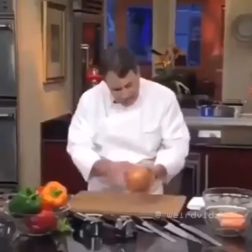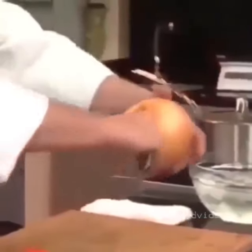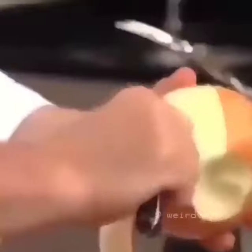This is the tip of the onion. Move the knife around the onion. Remove the paper skin of the onion to dice it.